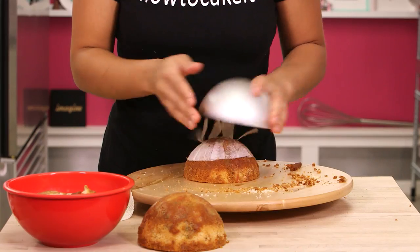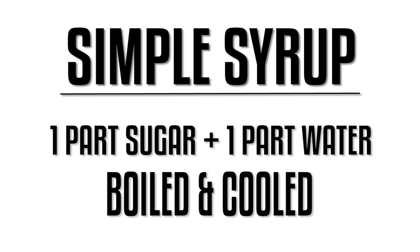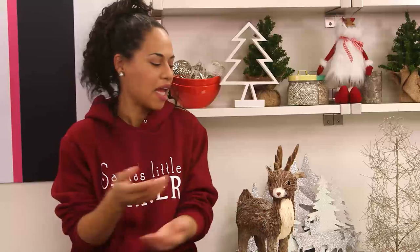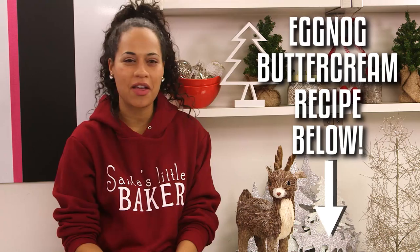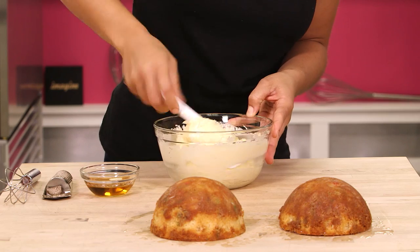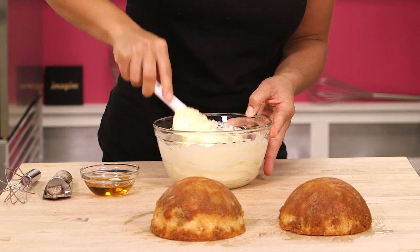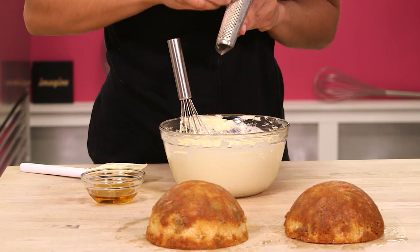I removed them from both halves of the sphere pan and simple syruped them. If you don't know what simple syrup is, you clearly haven't been watching How To Cake It — welcome! Simple syrup keeps your cakes nice and moist, especially the type of cakes that take a while to decorate, so when your guests eat it they'll think it came right out of the oven. It's time for buttercream, but instead of my usual Italian meringue buttercream, I am making a whole egg buttercream. On top of that, I wanted my buttercream to have an eggnog flavor, so I flavored it with some brandy and some freshly grated nutmeg.